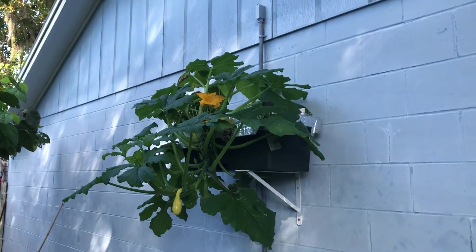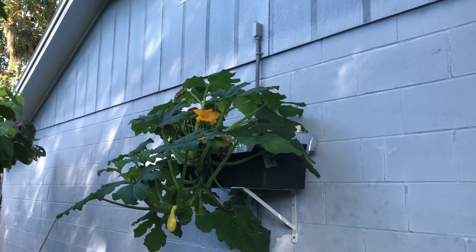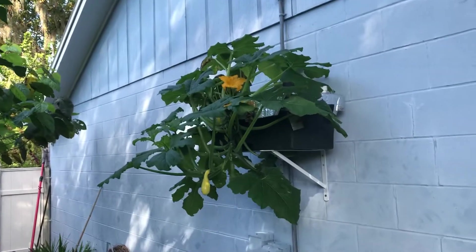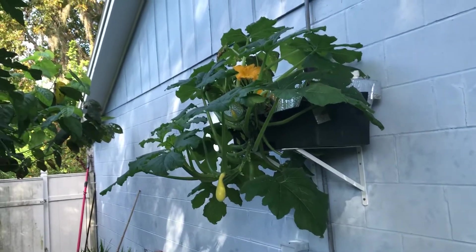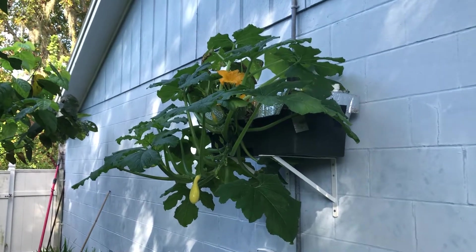I want to do a video on my hanging squash experiment. I mounted some L brackets on the south-facing wall — this wall of my house faces directly south. We are in Hillsborough County, Florida, Zone 9B in Riverview, Florida.